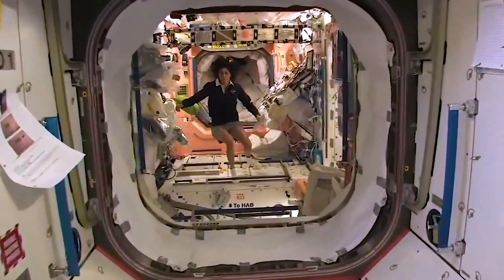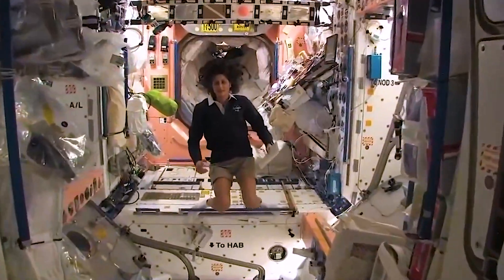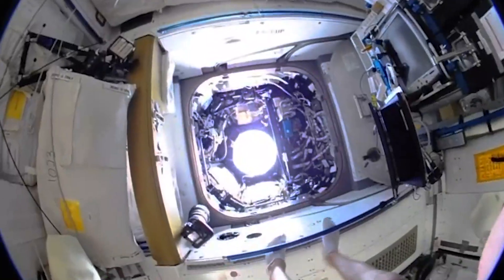One area that we are still working on solving is how to protect our astronauts' feet in space. In space, the astronauts' feet are like hands. They use them to grip and grasp surfaces to stabilize themselves in microgravity. This often leads to discomfort on the tops of their feet.